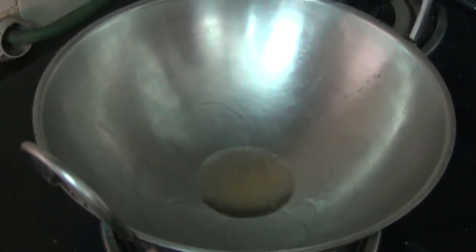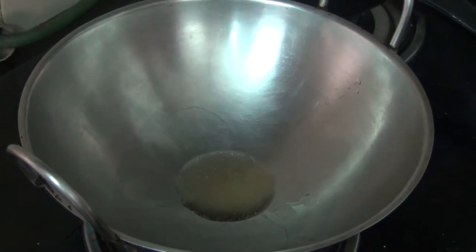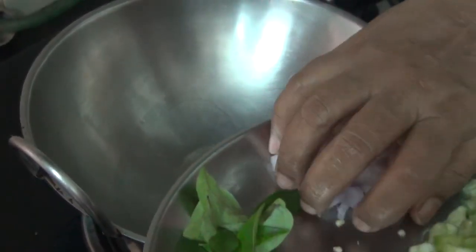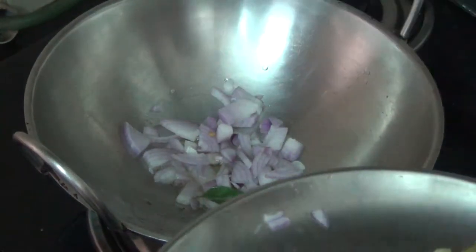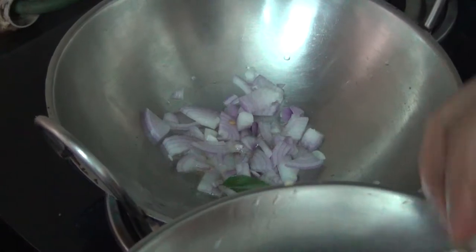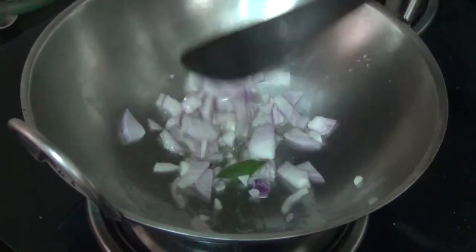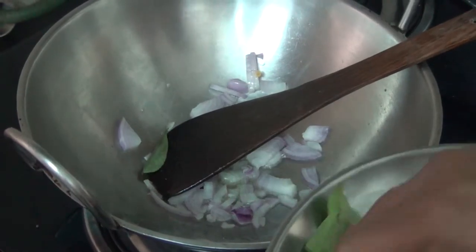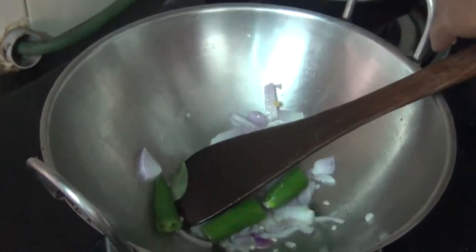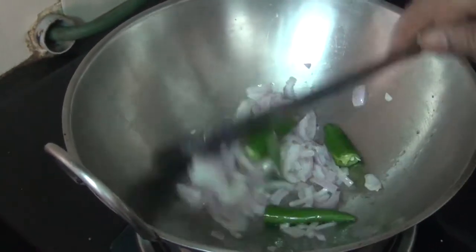Let's cook the garlic and cook for 1 tablespoon of a recipe. This is a recipe — put the ingredient in the rice and place it in the pot.